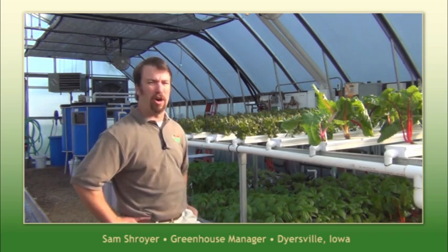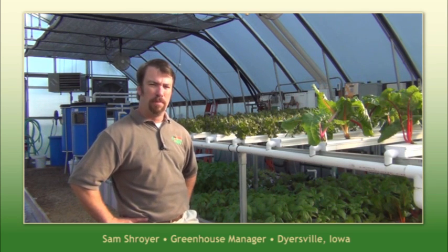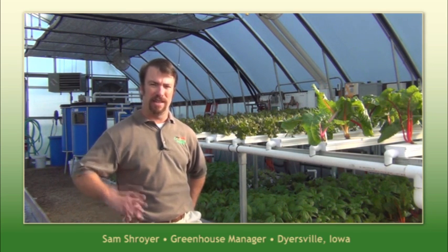Hi, I'm Sam. I'm the Greenhouse Manager here at Farm Tech in Dyersville. We're standing in our aquaponic facility here. This is a 35 by 48 greenhouse and this is what we call our trial greenhouse. Aquaponics is relatively new to our company, but we want to take a few minutes here today and show you just how easy it is to grow fish and plants in harmony.